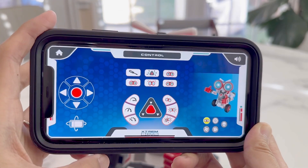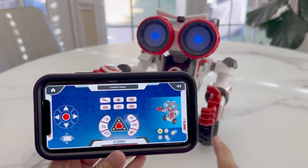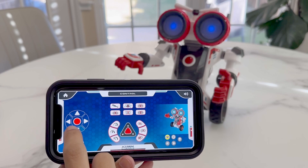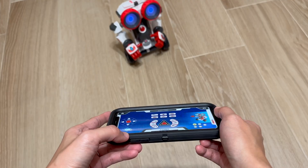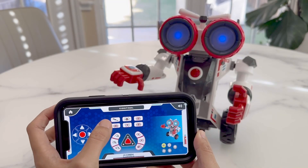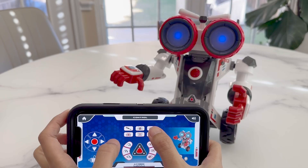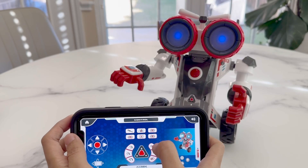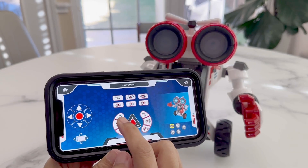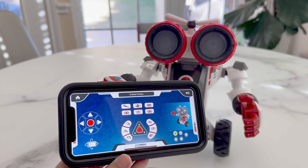I'll press the control button so we can directly control the robot. There are some basic controls for movement on the left. Underneath, we see a gyroscope control which will follow the same motion of the phone movement. Up top, we get some sound effect controls. Here are the speed controls, from highest to lowest. To the right, we can control the eyes with different effects.